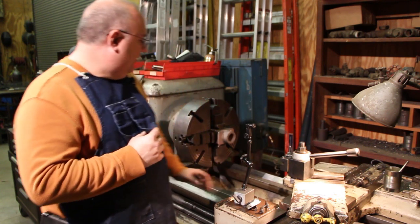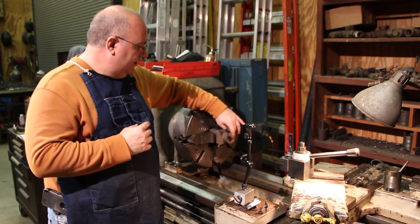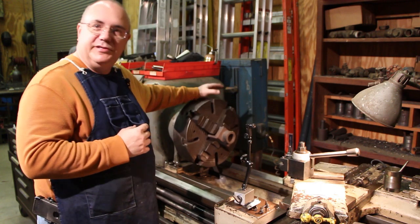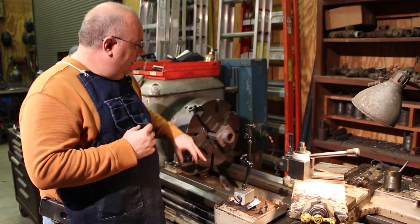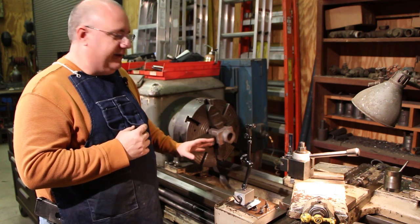I'm getting ready to bore this bearing block. I'm needing to bore this out and press in a new bronze bushing on it. I've got it mounted up in the four-jaw chuck and I was getting ready to start indicating on the inside of the old bore to get it lined up.